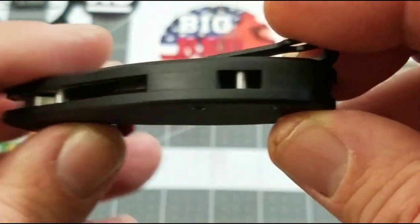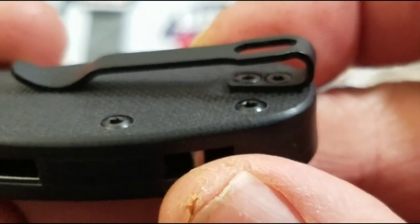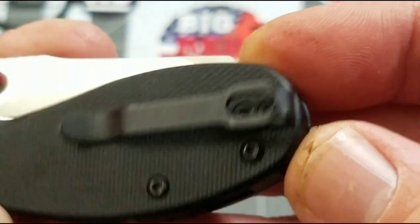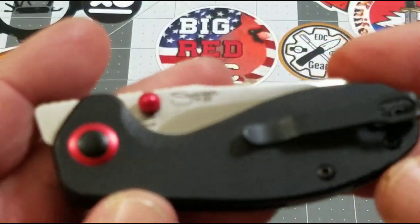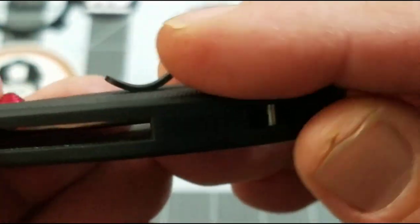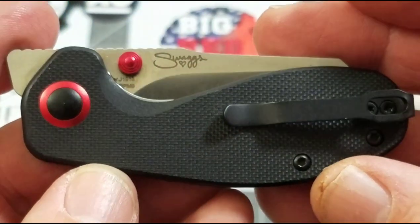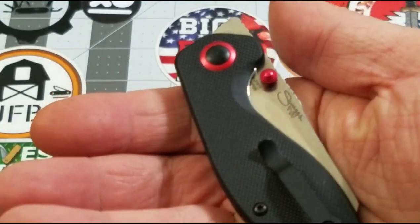It's full G10 — well, about a third G10 back spacer with a locking post. Deep carry pocket clip with recessed pocket clip screws — yay! Little touches like that I really appreciate. Handle construction is done very, very well. Everything is chamfered nicely, including the pocket clip screws and body screws, countersunk. The pivot sticks out but not a whole lot. Construction is very well done. Centering is right on.